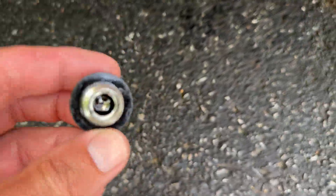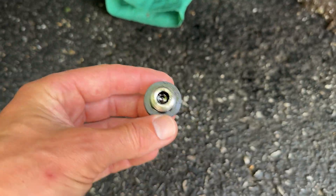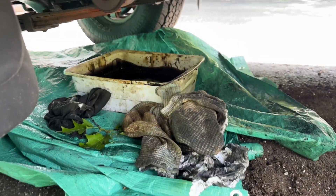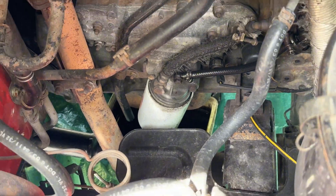Take a look in here to make sure there's no metal filings — mine looks good. Next, we're going to unscrew the oil filter. Alright, oil filter's down there, let's get this off.